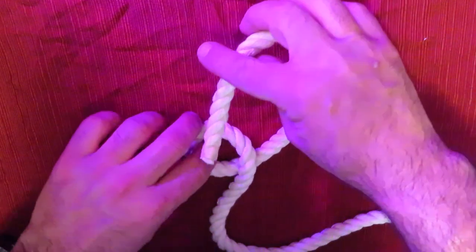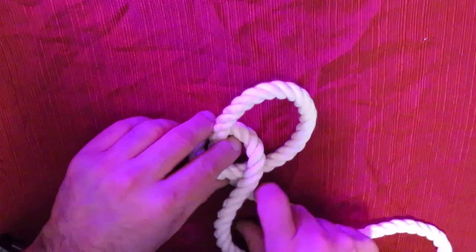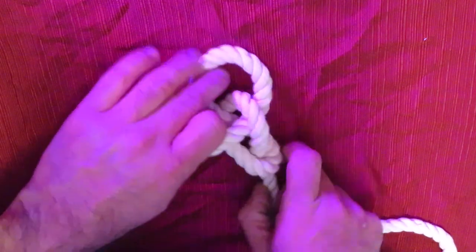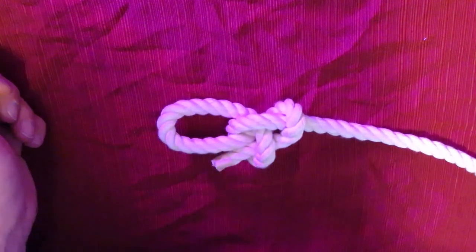The rabbit goes through the hole, around the tree, and back through the hole. And then you tighten it up.